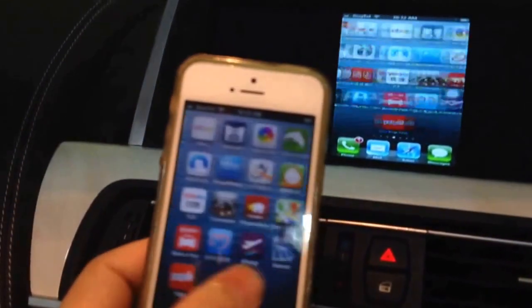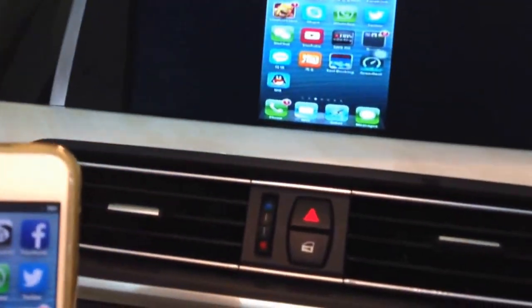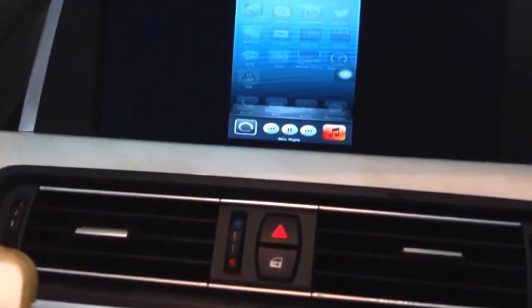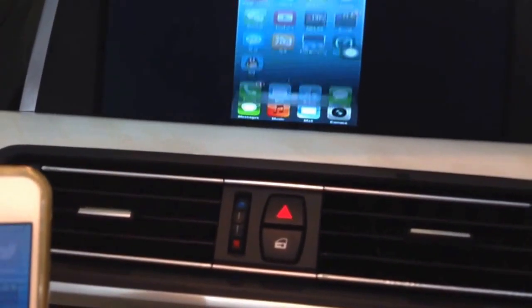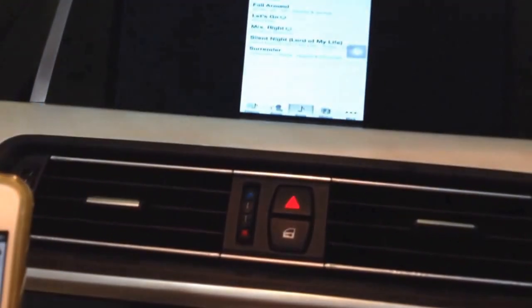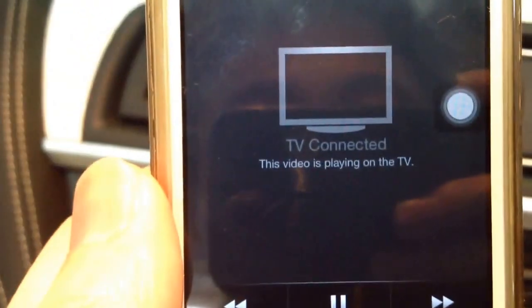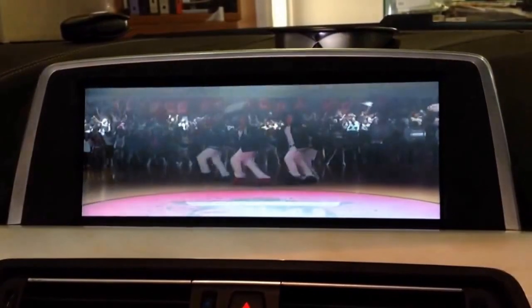If I tap the screen, we can watch some video through the iPhone 5. It also says on my iPhone 5 'TV connected.' This video is playing on the TV, so now the screen is going to the bigger screen.